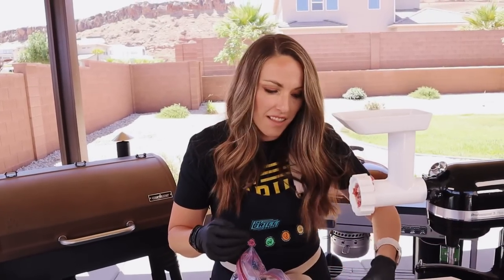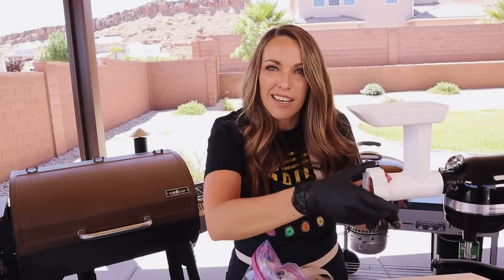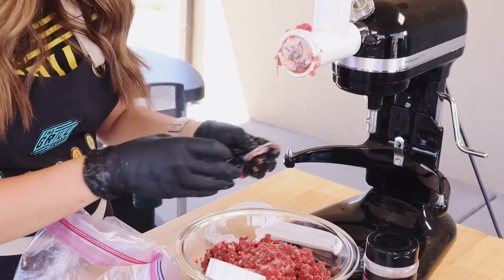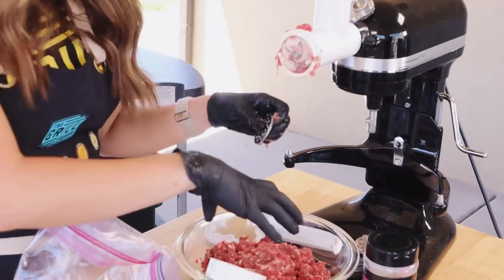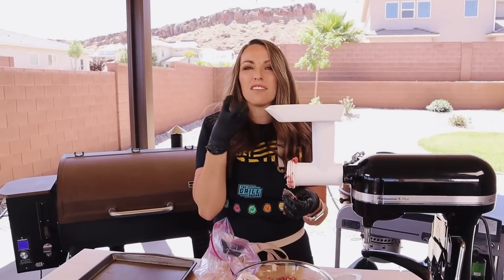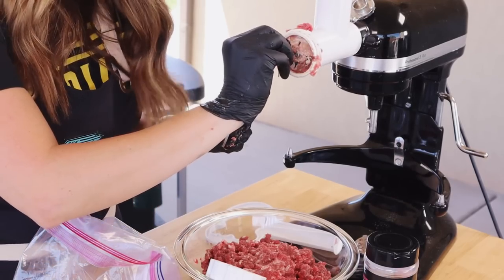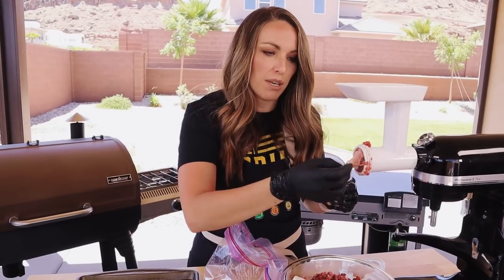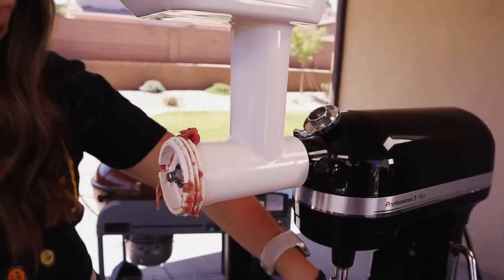The coarse grind is done — time for the second pass. I swap in the finer grind plate and push it through one more time. If you want to use this for bolognese or chili, the coarse grind is awesome and gives you those bigger, meatier pieces. But for burgers, one more pass through the fine grind is the way to go. I also like to remove the blade occasionally and clear off any connective tissue or silver skin that can gum things up.